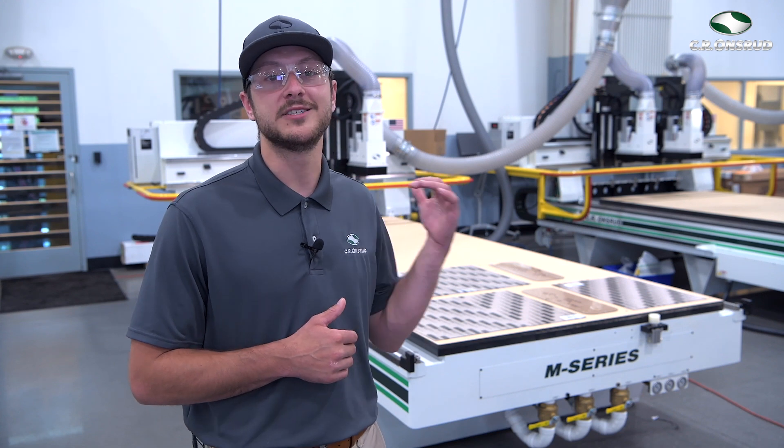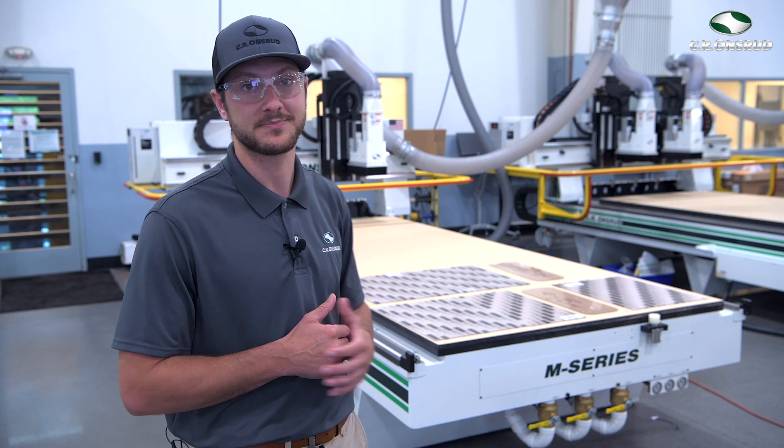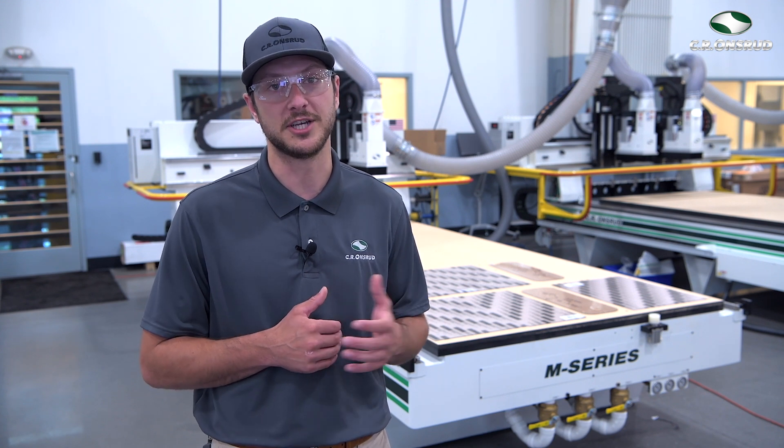Well, they're being cut on a CNC machine just like this 145M series behind me. These machines provide a large, flat surface where large sheets of materials such as clear polycarbonate can be loaded onto the machine and cut into various shapes and sizes to be turned into sneeze guards or partitions.